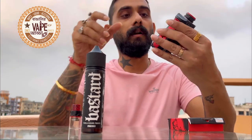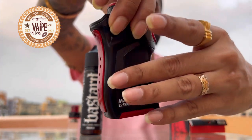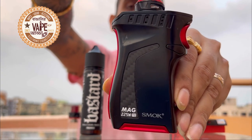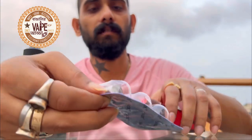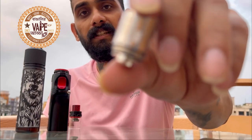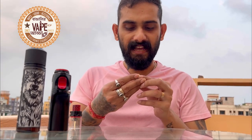We are going to try it on my very powerful device — the Smok Mag 225. One hell of a monster. I've got fresh coils — these are V12 T10 Prince coils, very powerful coils, best suited for 60 to 120 watts.